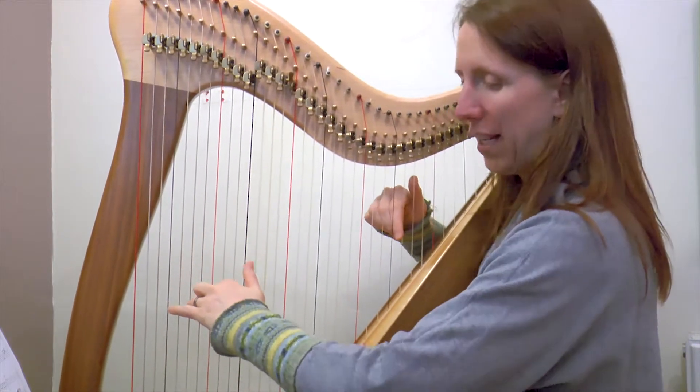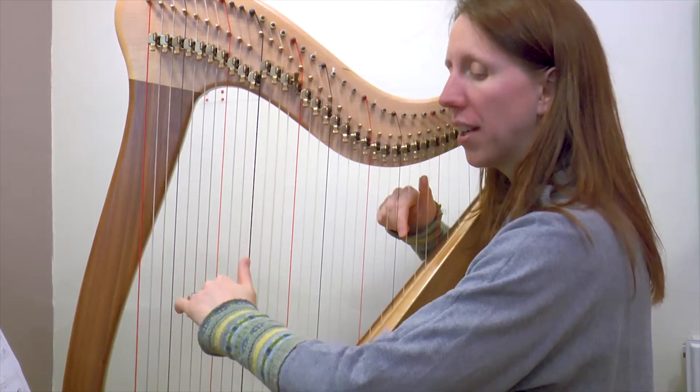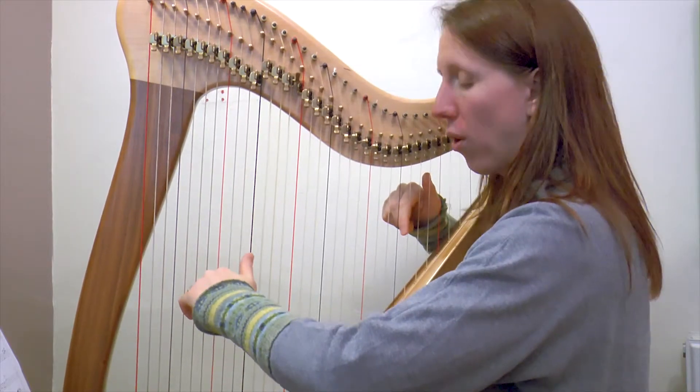So here we go, I'll play it for you first. One and two and three and four.